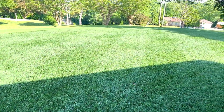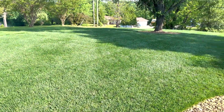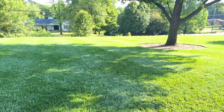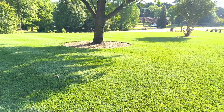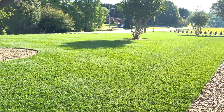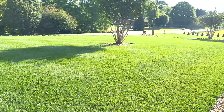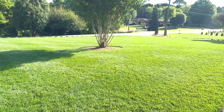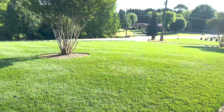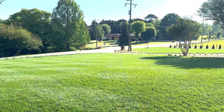The fescue is looking good, getting ready for the summer and the heat. There's a lot to maintain around here. These beds are probably worse than the grass — there's about 12,500 square feet of beds and it's a nightmare. I've got to spray for nutsedge. But I appreciate you watching — have a good one!